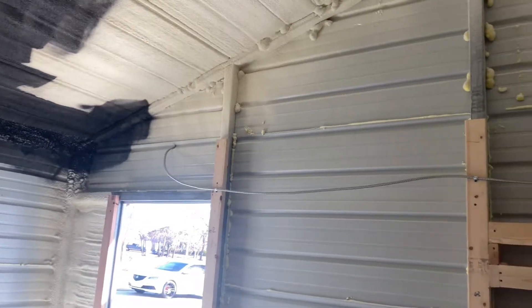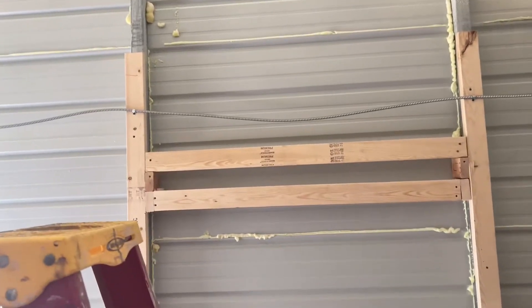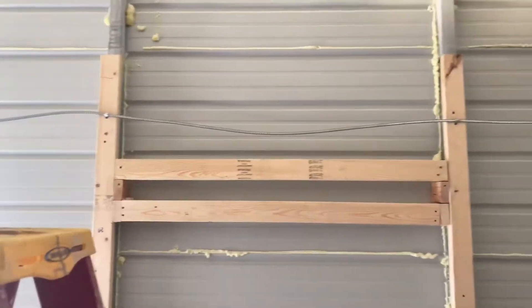All right, so here's what's been going on. That right there is a TV mount — just got that done.